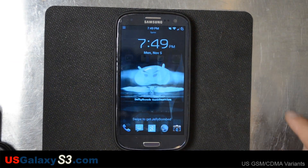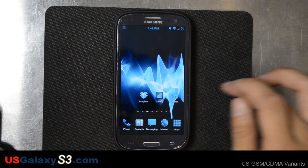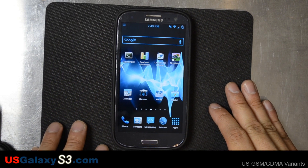Right now, this is the Sprint version of the Samsung Galaxy S3. It's running Jellybean Domination. We're going to have some videos about that later, but it is based off of an actual over-the-air release of Jellybean for the Sprint Samsung Galaxy S3 — it might be a leak, but whatever. Not important to this video.